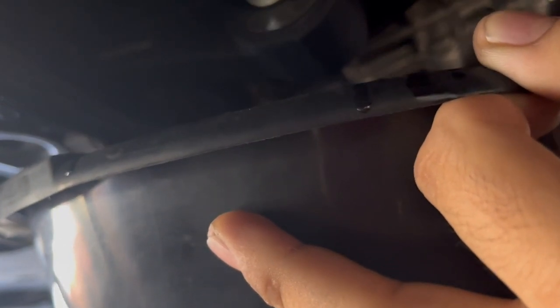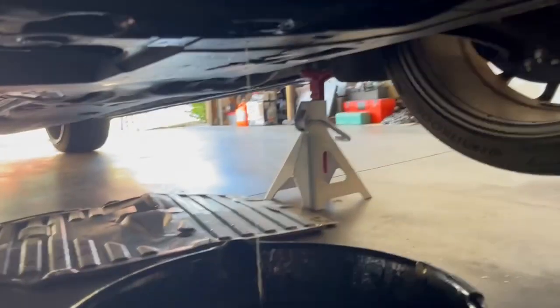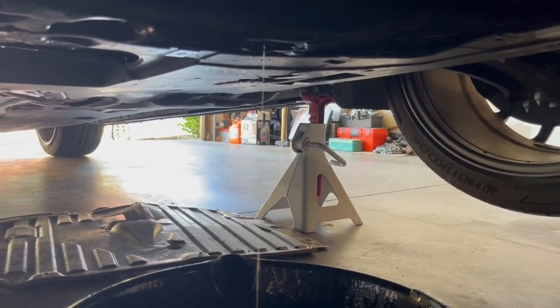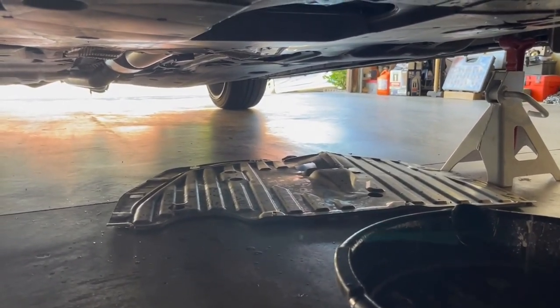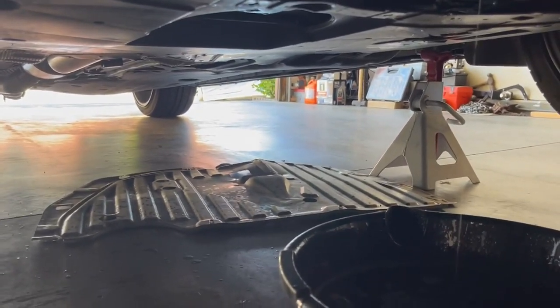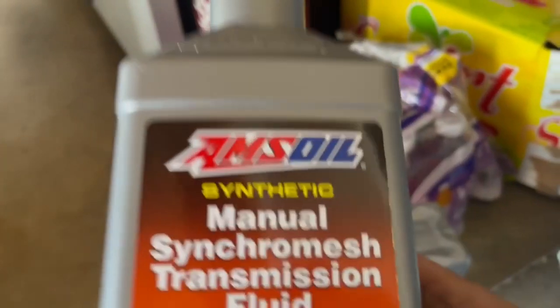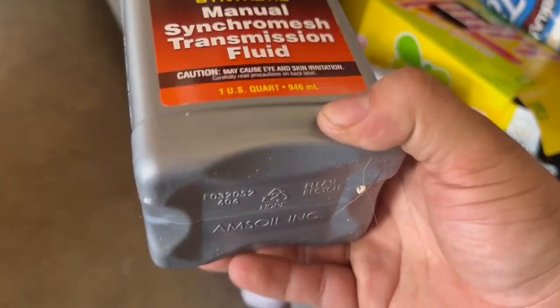I should be wearing gloves but whatever — oh damn, it's splish-splashing everywhere! That old trans fluid smells like burnt onion or burnt garlic or something. The reason it's splashing everywhere is because I didn't fully remove the top fill plug first — I should have done that to let air in. Making a mess, like my dad always says, do it right. Shout out to Timothy Sarin who recommended AMS Oil on the channel.